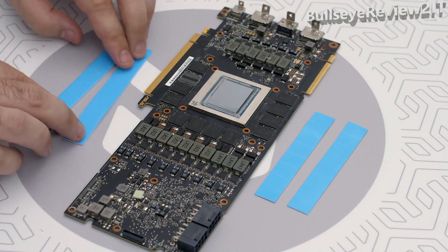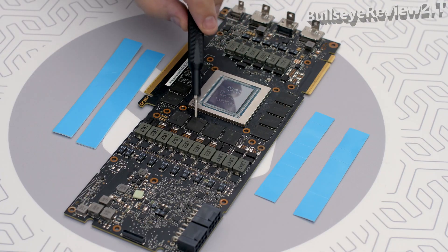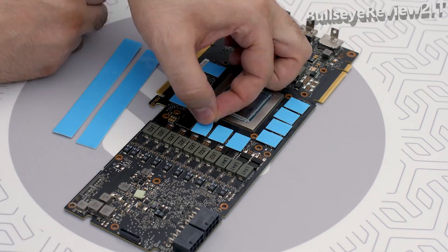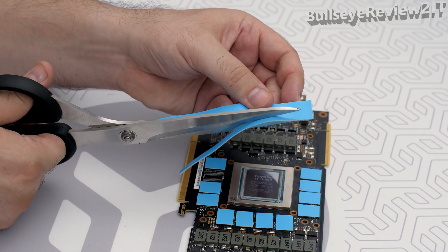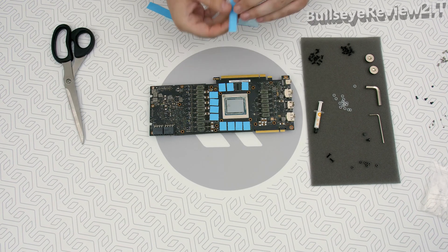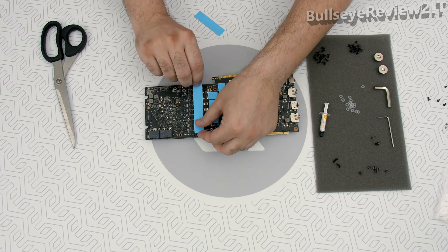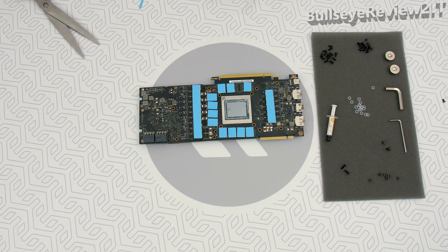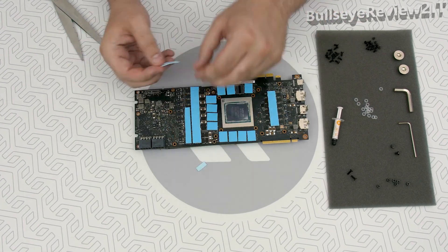Your block comes with thermal pads. Some of them are already pre-cut; others have to be cut to smaller chunks in order to cover all of the VRM section, so get the scissors. Usually the pre-cut thermal pads are 0.5mm thick, so use them to cover the GDDR chips. As for the other thermal pad that's 1mm thick, we will cut it in a way that it covers the MOSFETs and the coils.